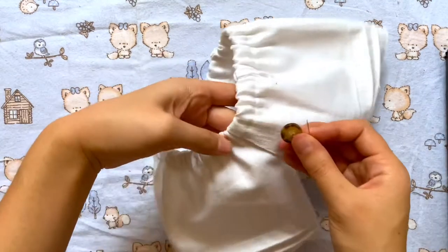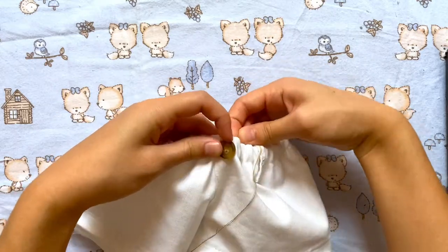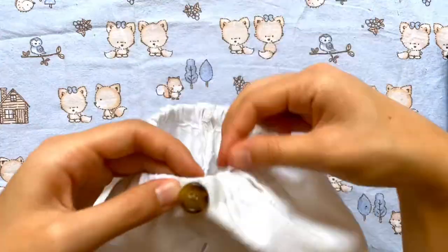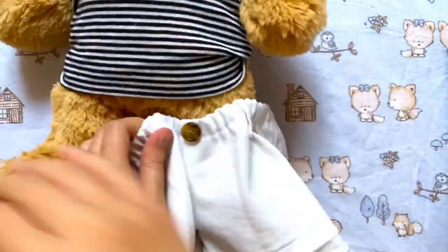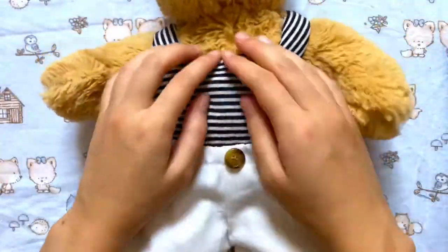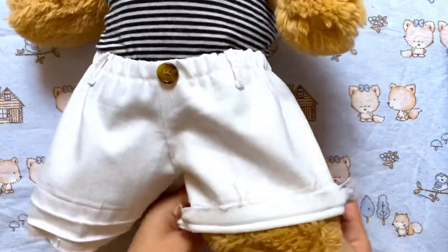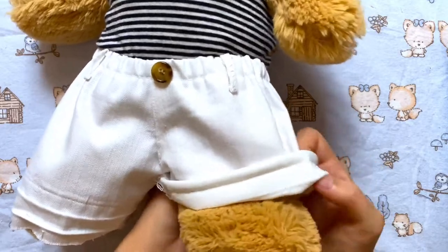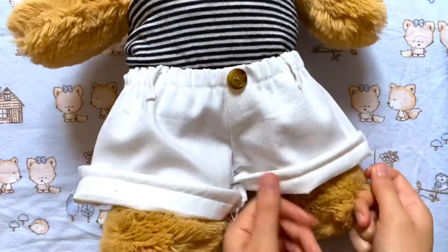Moving on to the button, I chose this brownish button but you can use whatever you want and I'm just going in with a needle and thread and sewing that on right in the middle of the shorts. And after that you are done! I decided not to hem the bottom of the shorts but that's just because I wanted the option of showing the frayed edges. You can hem the bottom if you'd like but I just wanted to be able to roll it up to get that kind of look. If you want it rolled up permanently you can go in with a needle and thread and just do a few stitches on each side to sew together the folds.